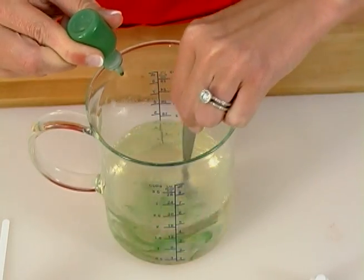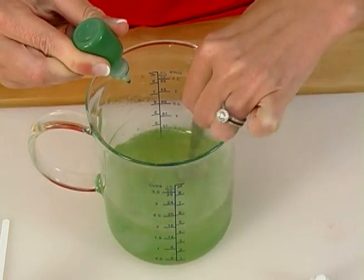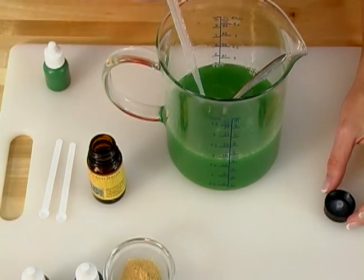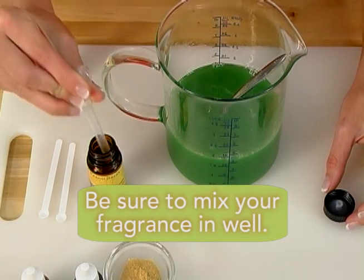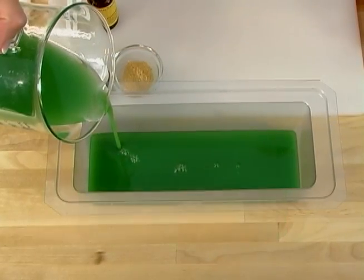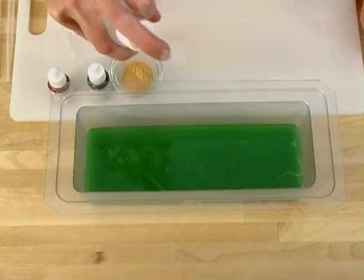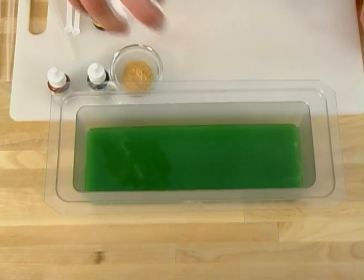Now it's time to add color and fragrance. This first layer is made with green chrome oxide — a non-bleeding oxide that creates a bright, cheery color. Then add your Mango Peach Salsa fragrance. Now it's time to pour that first layer in the mold. Once the soap is in the mold, spritz with one final spray of alcohol. This gets rid of any bubbles and helps to release surface tension. Now let it sit — this is the hard part. I know you want to pour that second layer right now, but you need a very thick skin on the soap to make sure it's thick enough to support that second layer.